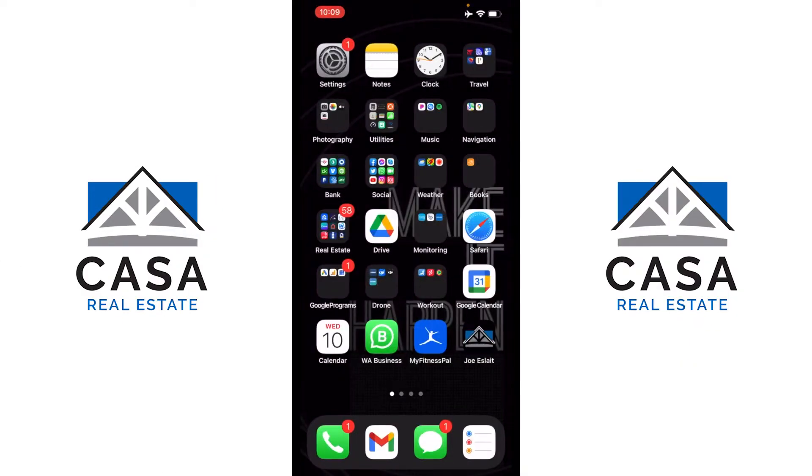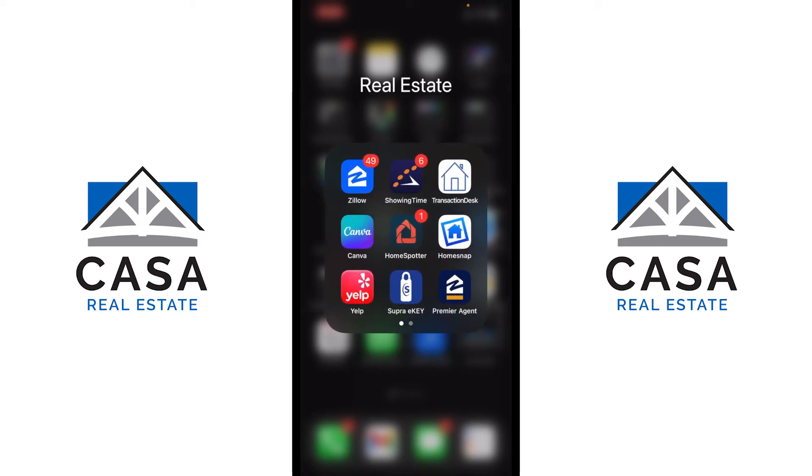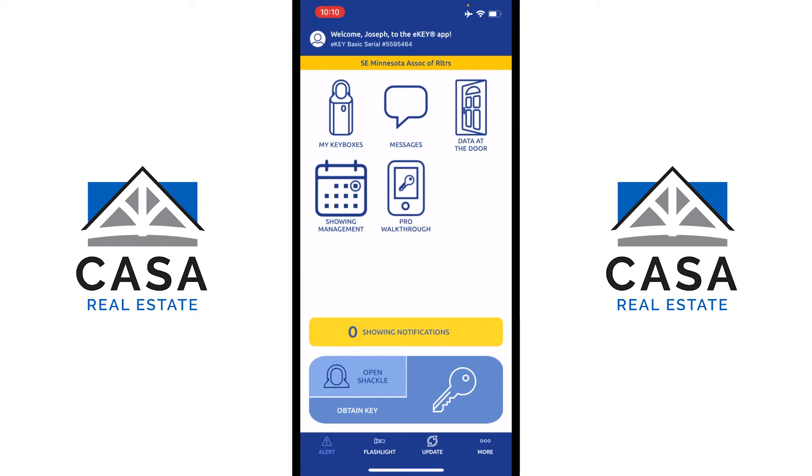Now let's look at how you can open the lock box using the app. A pro tip: I have a folder on my phone labeled 'Real Estate' so I can see all the apps pertinent to my real estate business. One of them is the Supra eKey. When you click it, the most important options at the bottom of the screen are 'Open Shackle' and 'Obtain Key.' There's also a flashlight button in the bottom menu — clicking that automatically turns on your phone's flashlight.